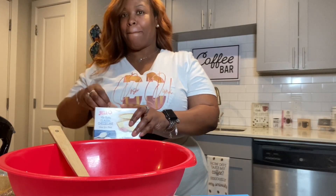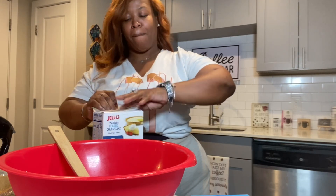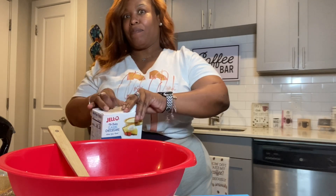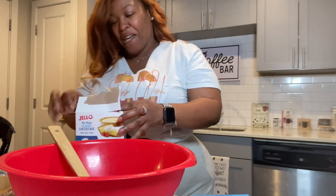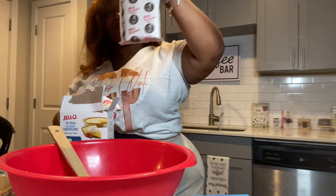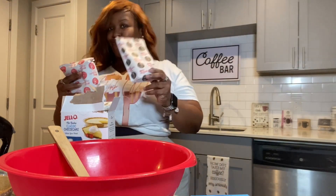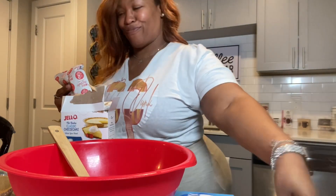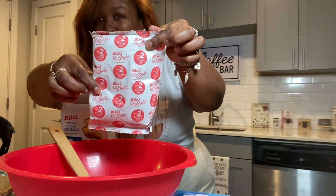We're gonna go ahead and open up our contents so I can show you what is exactly in this box. As you can see I'm struggling trying to open up this box, so we're just gonna go ahead and turn the box open. This is the cheesecake filling — that's what you see in my hand — and we got some graham cracker crumbs and the cheesecake filling. We're gonna keep it simple.